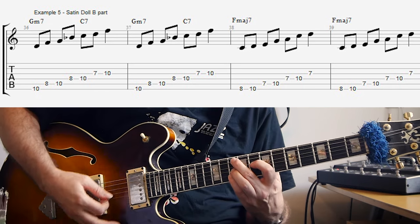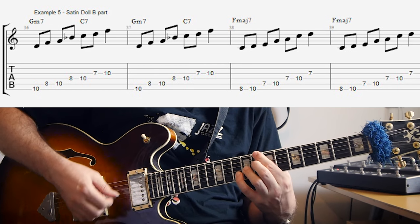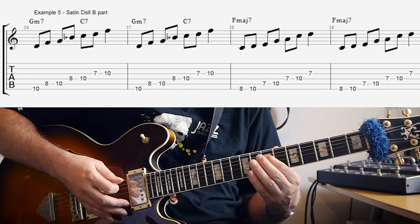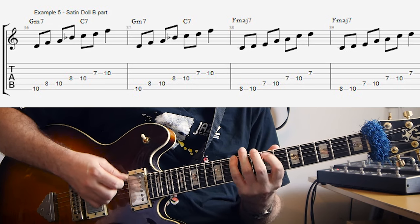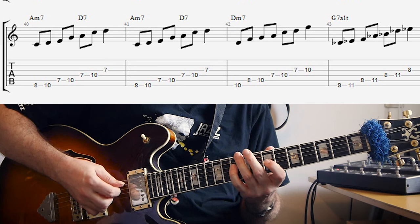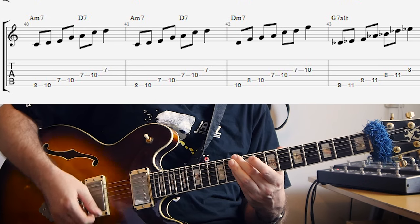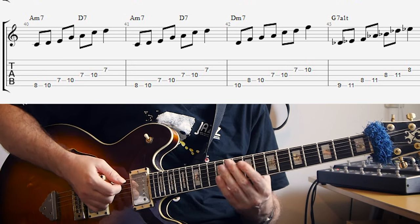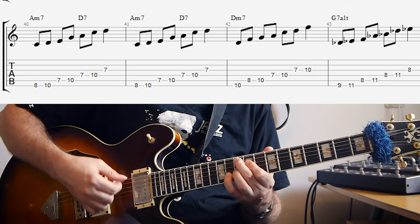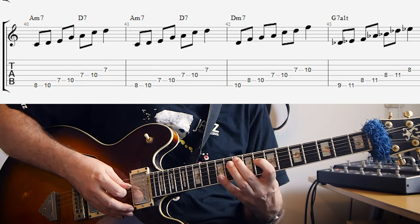For the bridge: G minor 7, C7 uses G minor pentatonic. Then F major 7 — the third of F major is A — so that's A minor pentatonic, for two bars. Then A minor 7, D7, I'm also using A minor pentatonic for that, and that's two bars as well. Then we get D minor 7, and for that I'm using D minor pentatonic — that makes the most sense. And at the end of the bridge I change to G7 altered, and for the altered chord you use the minor pentatonic from the minor third. The minor third of G is B flat, so that's B flat minor pentatonic.